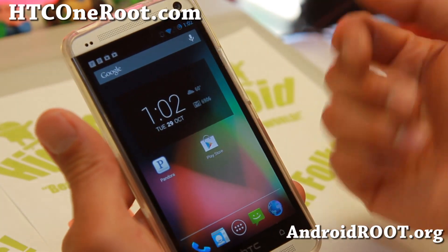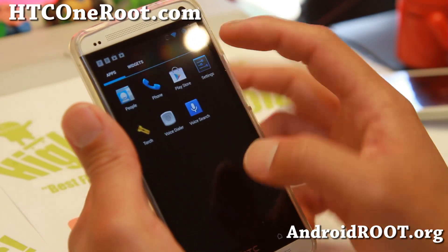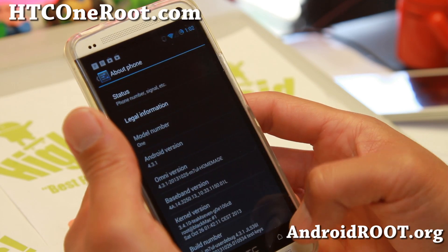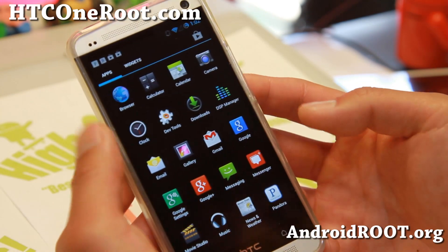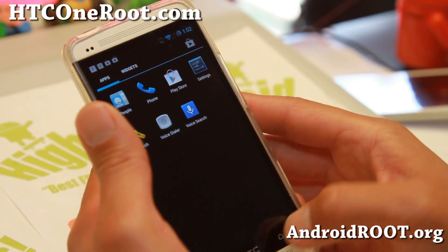But no worries, now you can get it with Omni-ROM, which I've got installed here. This is Android 4.3.1. Omni-ROM is a new ROM being developed by Chainfire and ex-members of the Sino-HN Mod Team. It's pretty cool — one of the coolest features is that you can do multi-window.